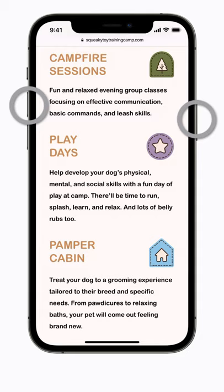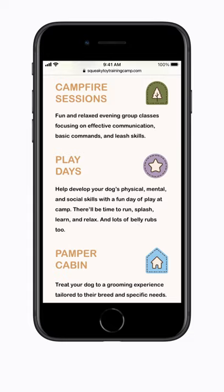To take a screenshot on an iPhone with a home button, press the side or top button, depending on your model, and the home button at the same time.